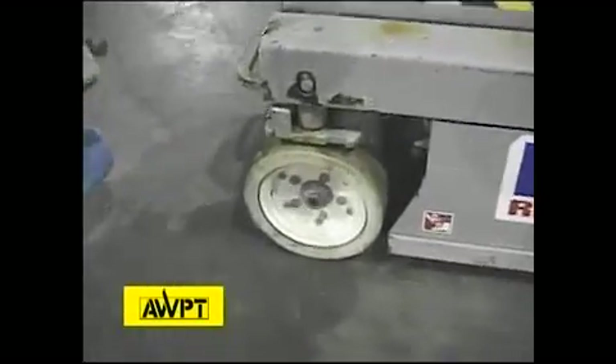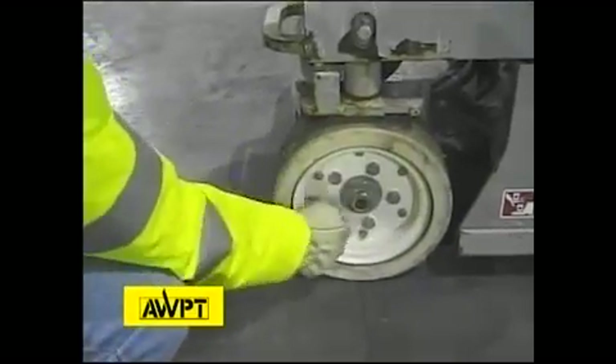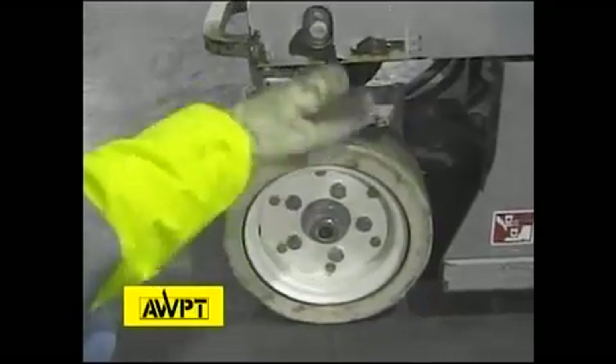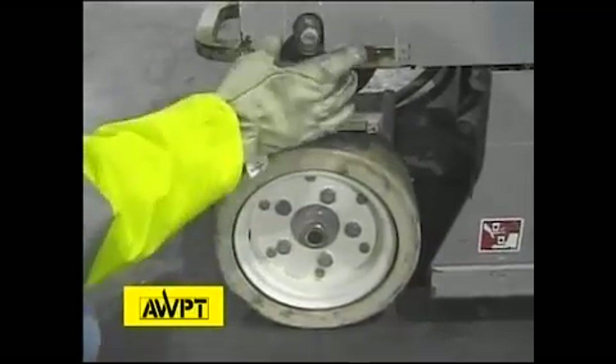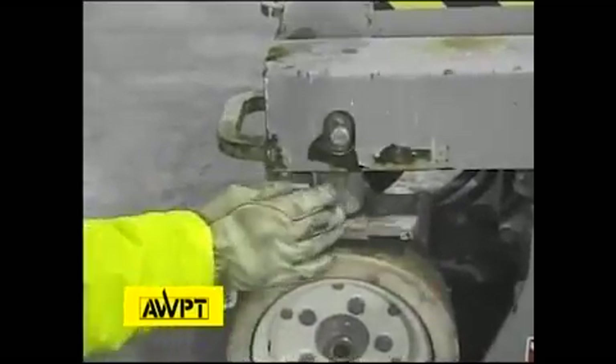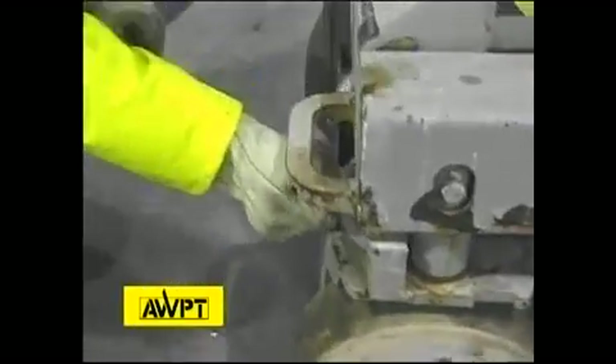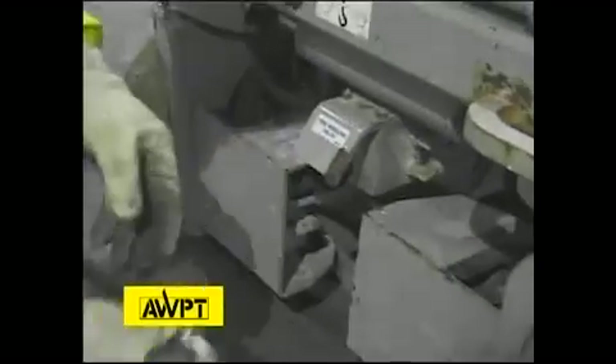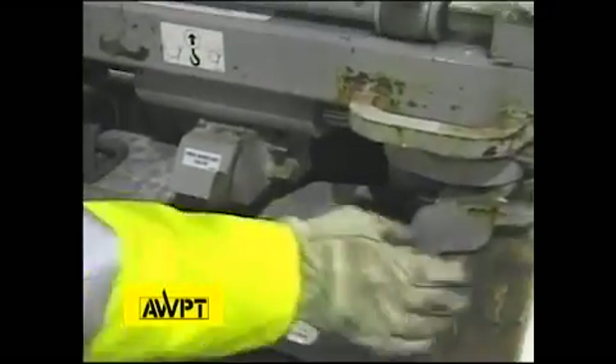Here we have another wheel assembly. We're looking for tread condition, loose lug nuts, and a drive spindle that could be loose. We're looking for kingpin wear and grease in the grease fitting. Over here we're looking at the steering linkage for being properly secured, the steering cylinder for leaking oil and damage, and a hydraulic motor that could be leaking or loose.